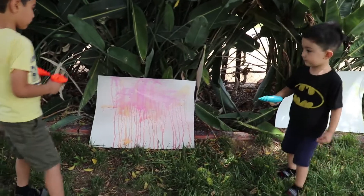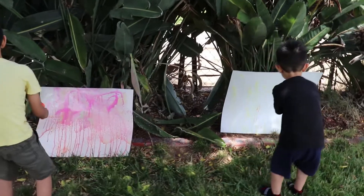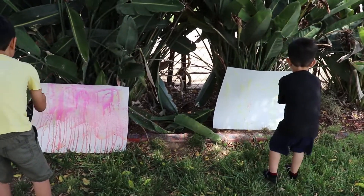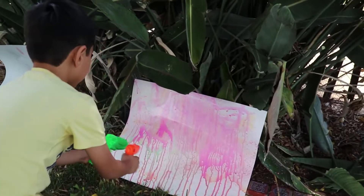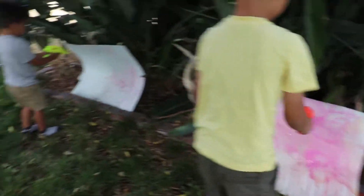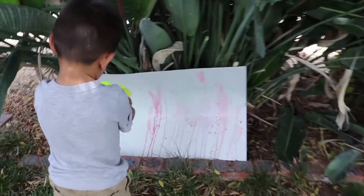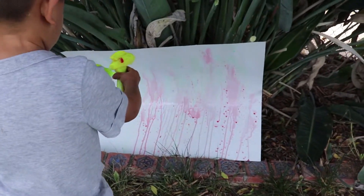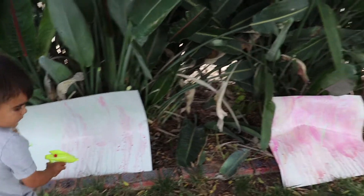Agarra otro! Wow! Wow! And yours is super cool! Whoa! Wow, Bibble! How cool! Choose more colors! More colors! More colors, guys!